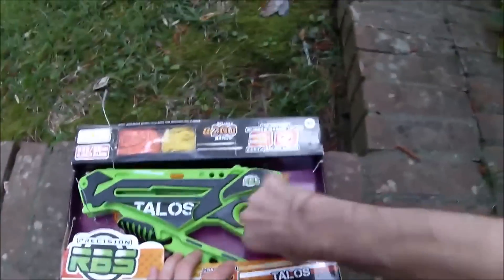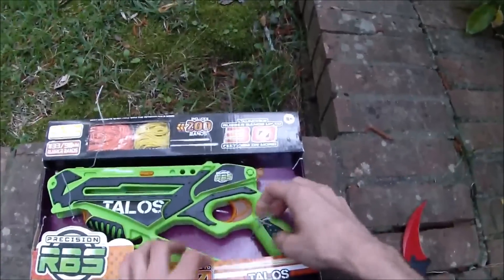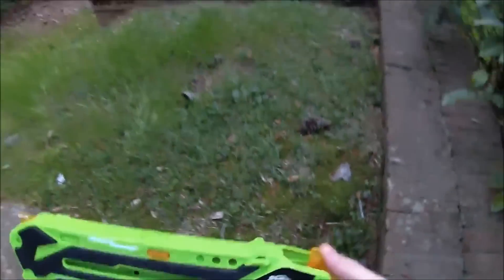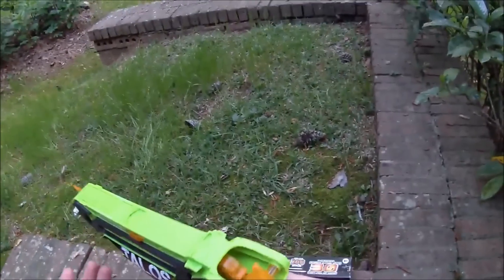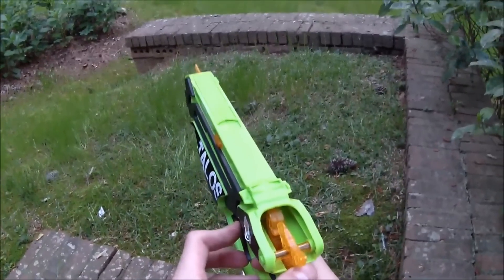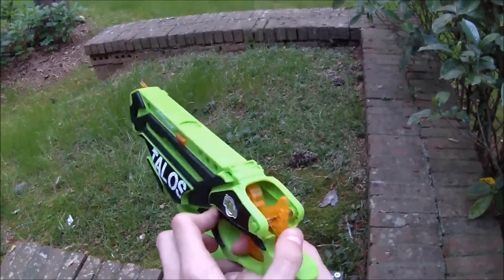Precision RBS stands for Precision Rubber Band Shooting, and while this is definitely a foam-blasting toy kind of channel, this fits the spirit of that channel. So this is a pseudo-revolver. I say pseudo because it's definitely not a revolver, but the way this is going to click through is under tension. This will release through here and kind of let us work through three of these things.